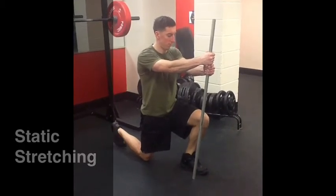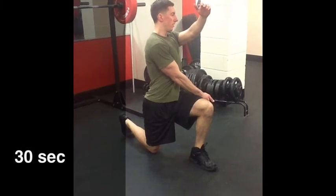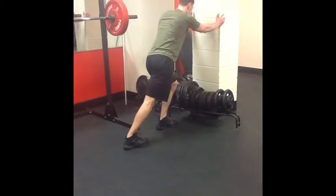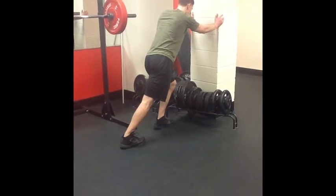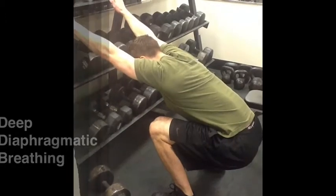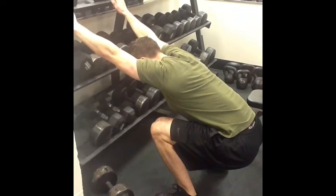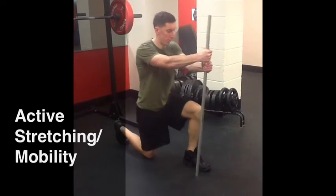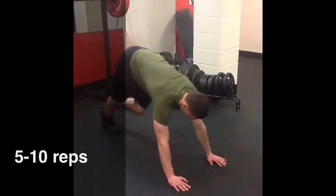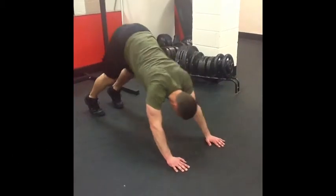We will use static stretching to elicit autogenic inhibition and lengthen short muscles. Be sure to fill the stomach with slow, deep breaths. Active stretching will create reciprocal inhibition and allow agonists and synergists to dynamically move a joint through a range of motion.